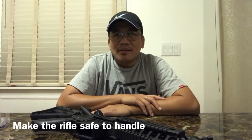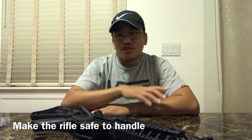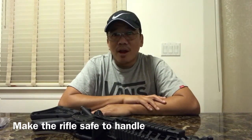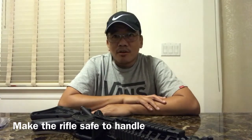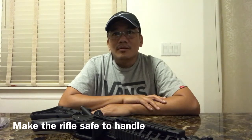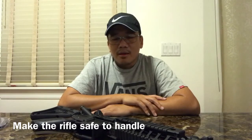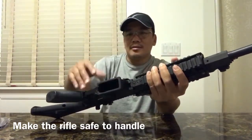First of all, safety is paramount to gun handling. I want to make it clear to everybody that there are no live rounds or live ammunition present during the entire process of this video. We consider all weapons loaded until we have actually checked it through a series of steps, and there's no magazine in here.